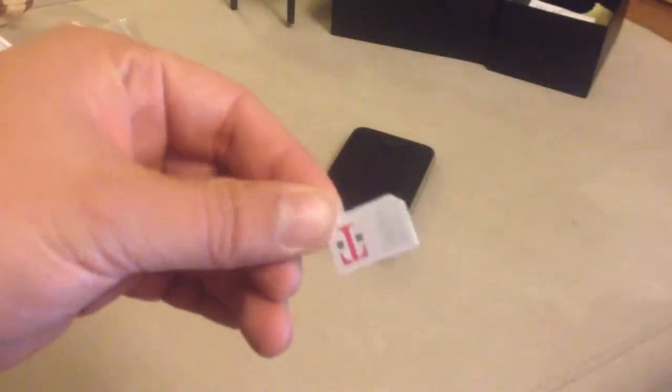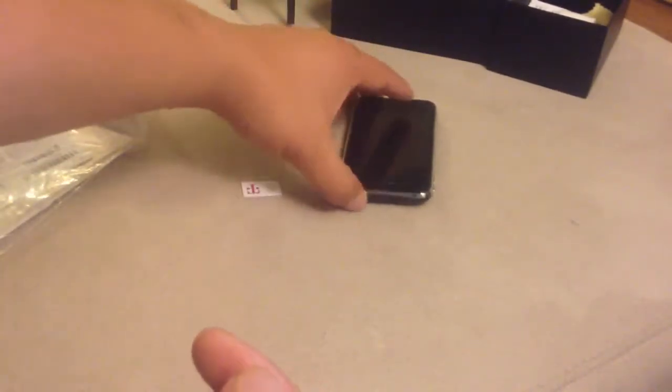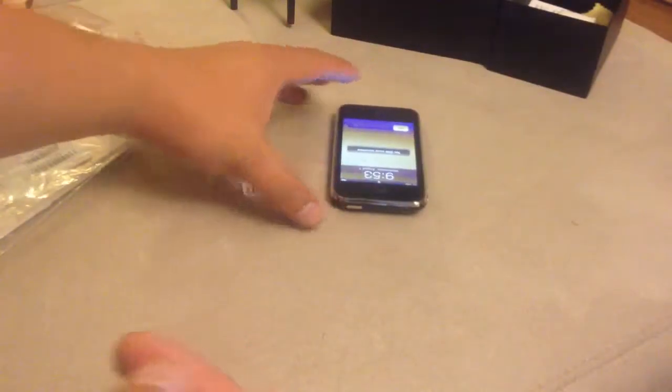This is an unactivated prepaid SIM, so I'll be inserting it in here to unlock the phone.